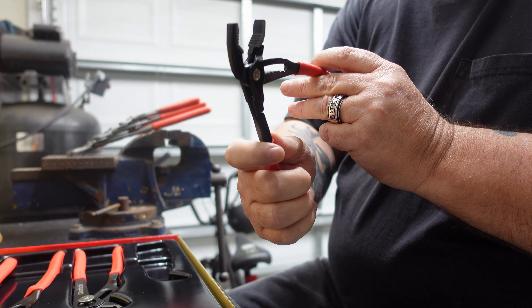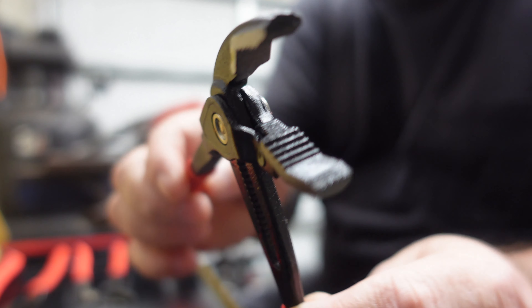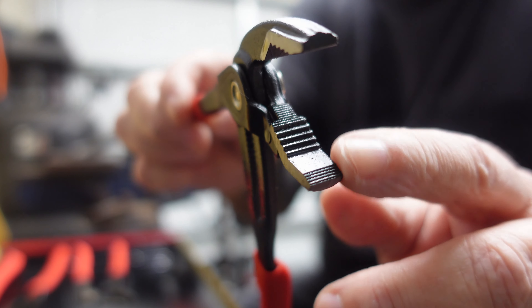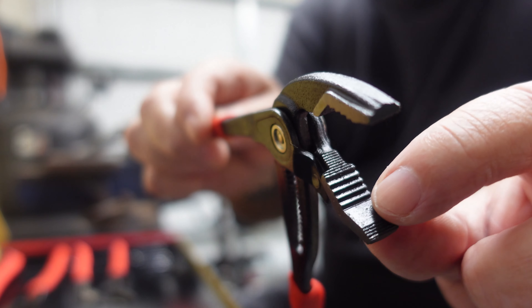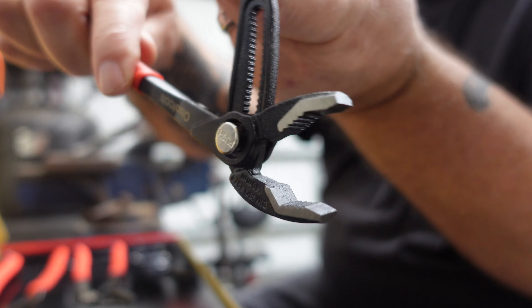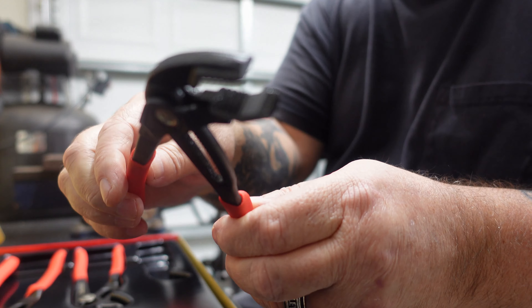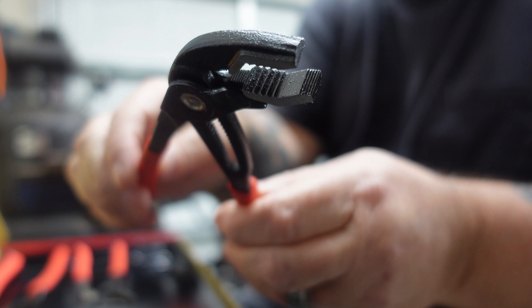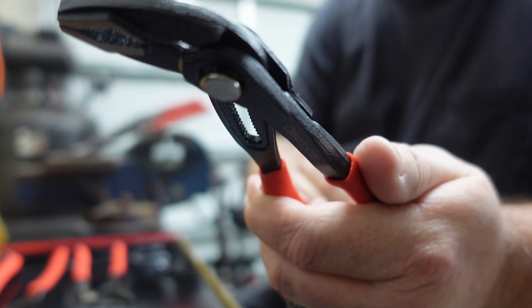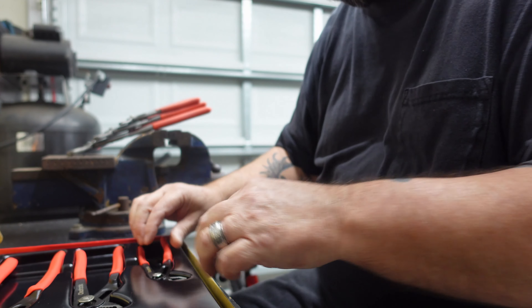Part of the jaw is smooth on the top and bottom, and the rest has teeth on it. The top side is the same way — part smooth, part toothed. These things are pretty cool.